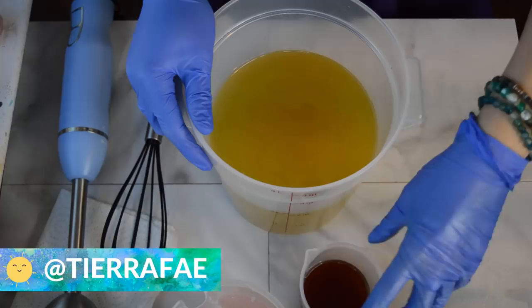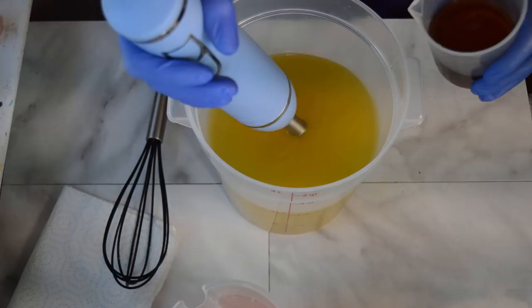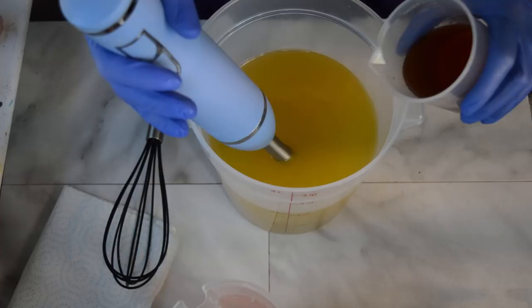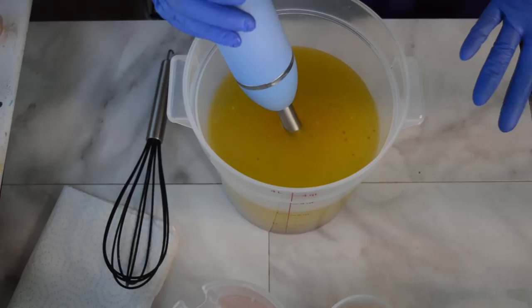Hello everyone, Tiara here with Gypsy Fae Creations. Thanks so much for tuning in. Today's soap is based off of one of my favorite drinks at Starbucks, and it's great for this time of the year. If you take their chai spiced drink, whether it's hot or cold, and I ask for a dirty chai — which means I want a shot of espresso in it — and I also ask for a pump of pumpkin spice in there as well. It's called a pumpkin spiced dirty chai, I suppose. So that is where the inspiration for this soap came from.